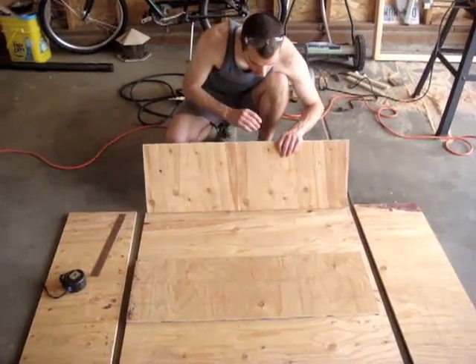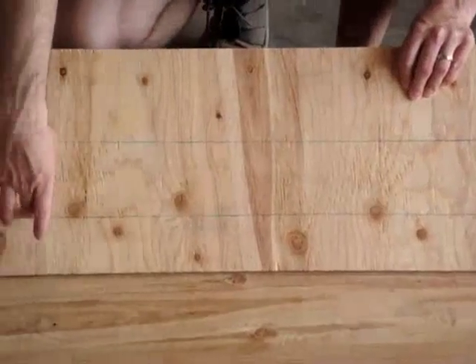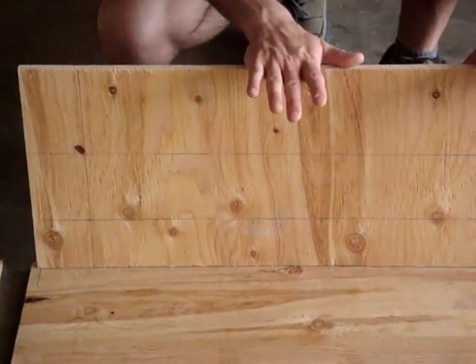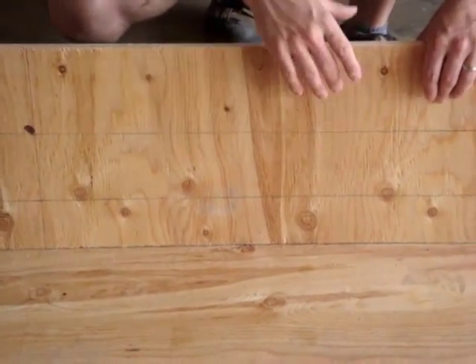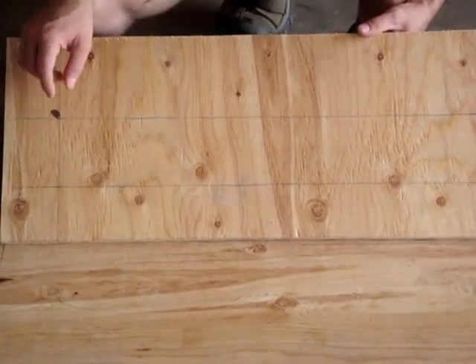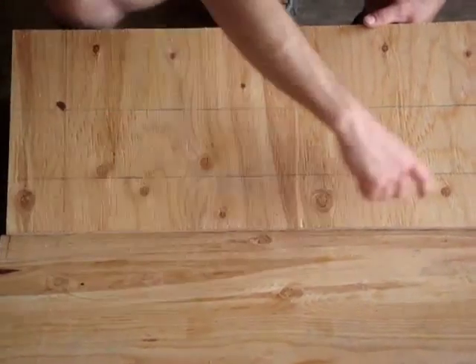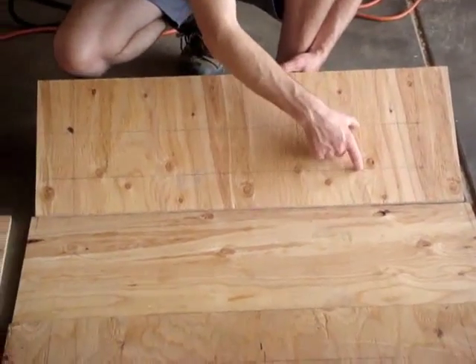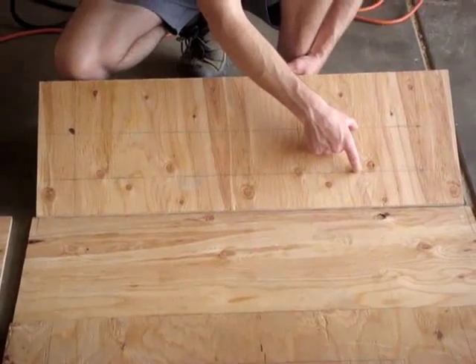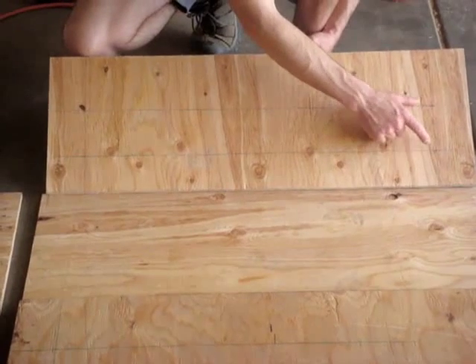We need to cut a hole on the top sideboard and the bottom sideboard. We've got our ruler out — it's going to be three inches on both sides, and our little box opening is four inches wide.